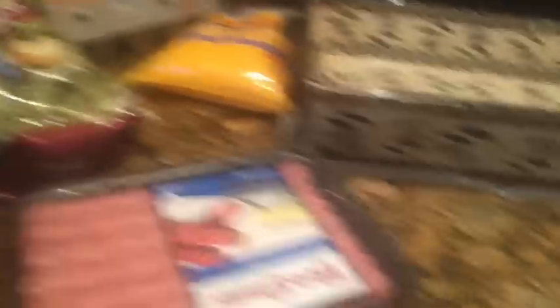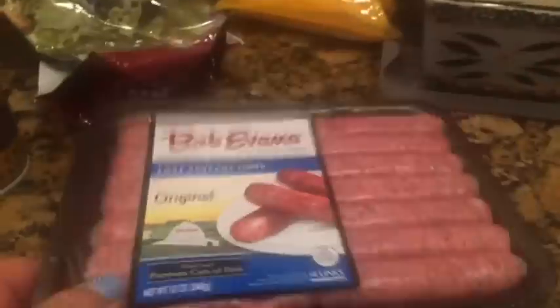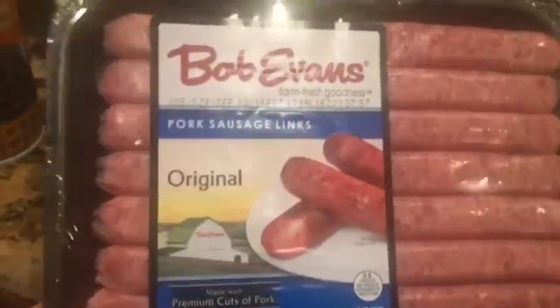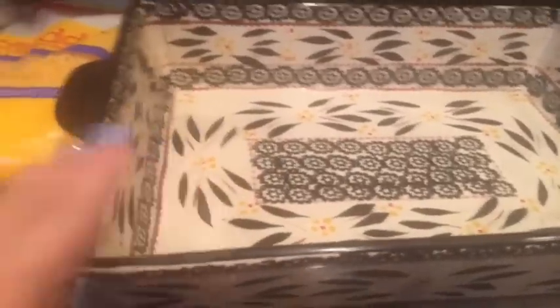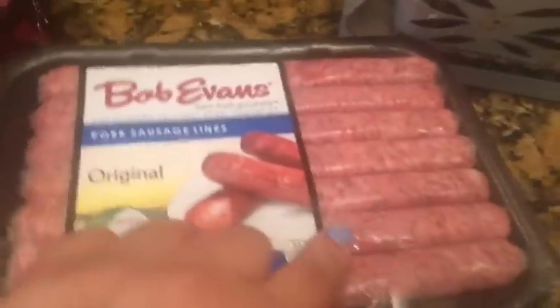What you're going to need is some Pam — I prefer the butter Pam. You can get the sausage ground up or I got the links, but they're not cooked so we have to cook these. This is 12 ounces of original pork sausage links. You need croutons, two cups of cheddar cheese, eight eggs, and a nice casserole baking dish.